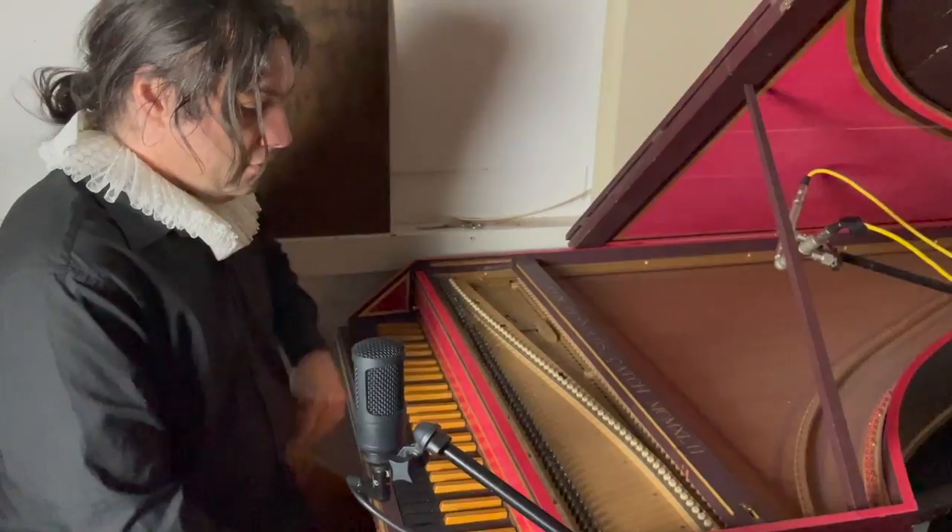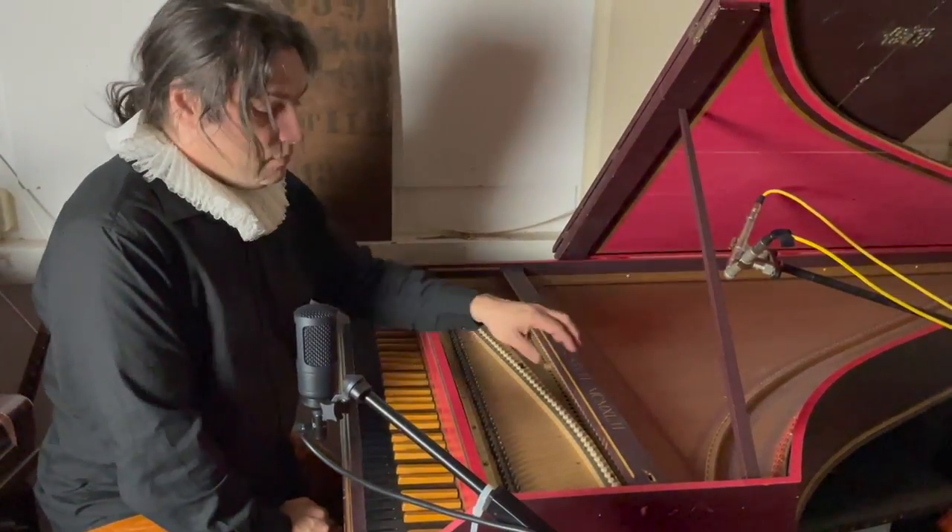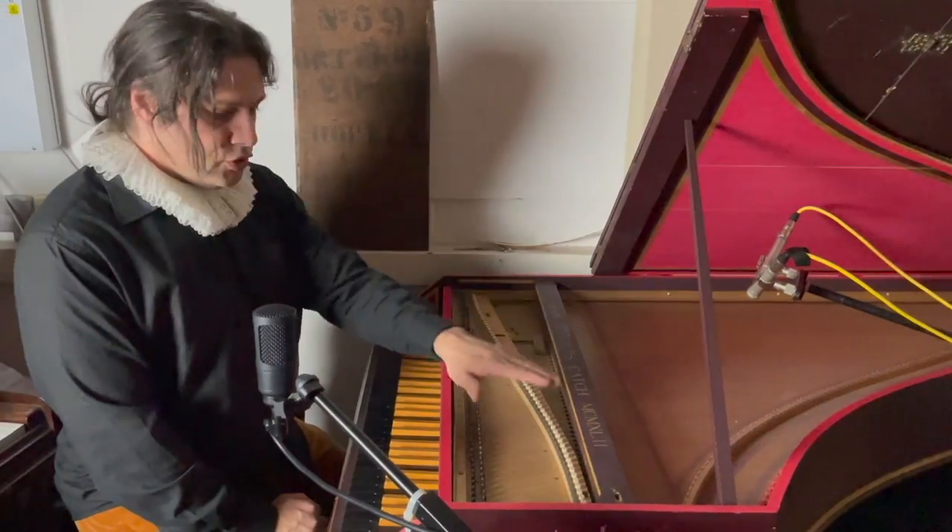I bought this a few years ago from a lady and she was very sad to see it go, especially for the price I paid for it. Let me just show you the insides.